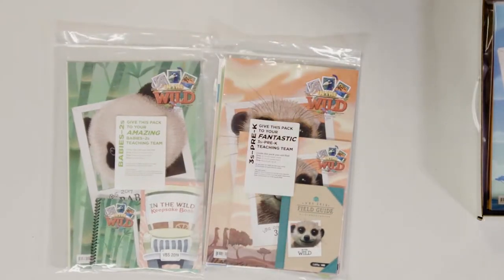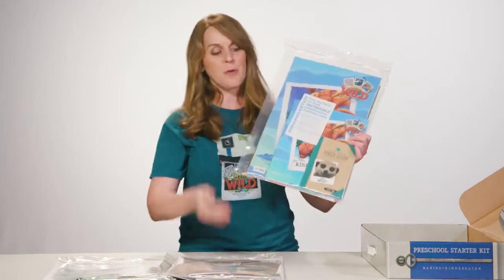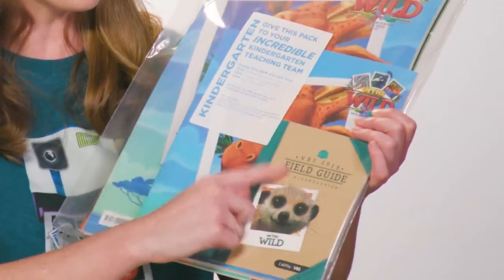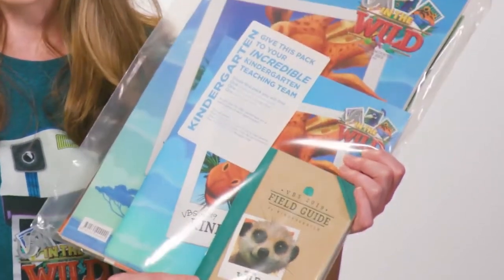Then we have the Kindergarten Teaching Resources. You have the leader guide and the leader pack for teachers, and for kids, you get one sample of the Threes Through Kindergarten field guide.